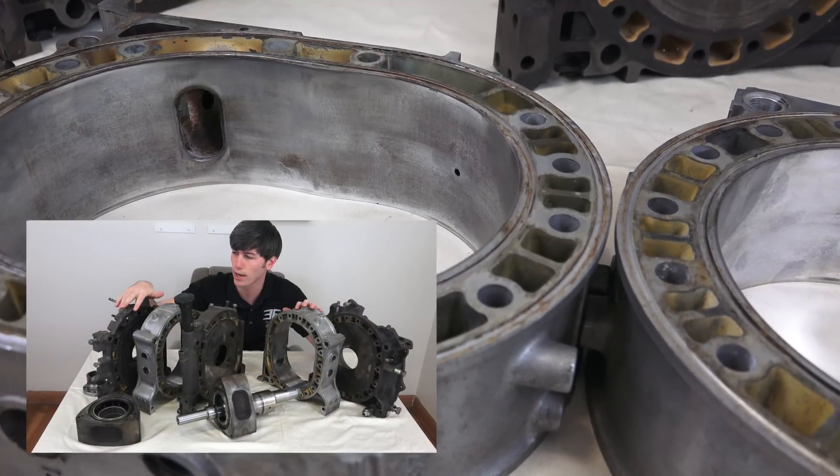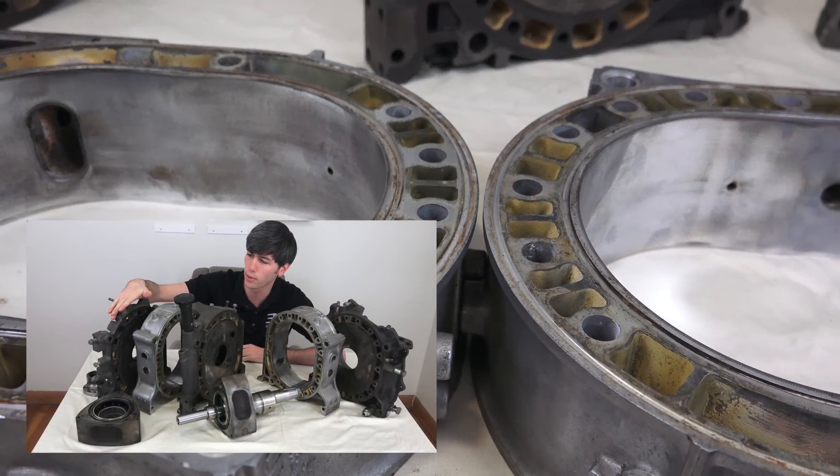Now if you haven't yet checked out my video on how rotary engines work, you'd want to check that out before watching this.